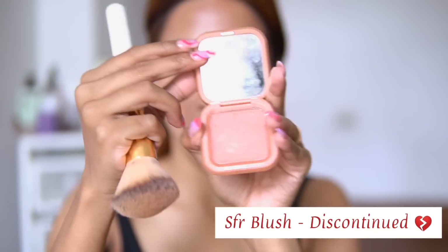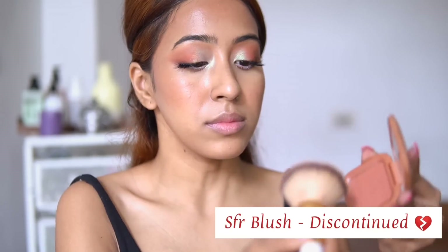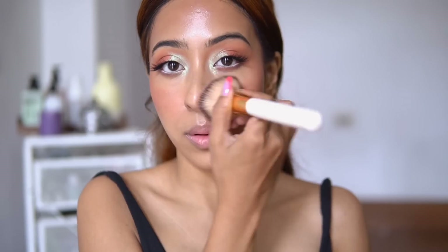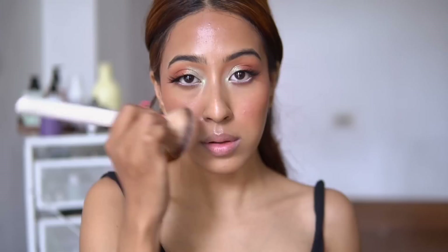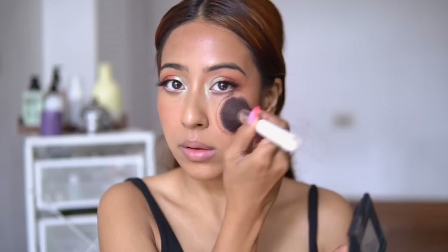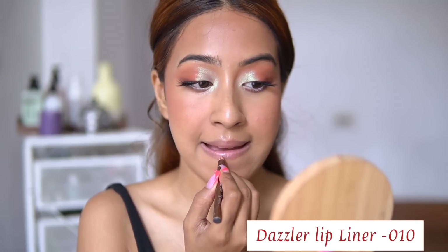After that, I'm taking this SFR blush. This blush is kind of similar to what Gigi had — she definitely had a really nice warm tone blush. This blush may be discontinued but I'll try to find and link it down below. Then I'm taking the Maybelline Fit Me powder and putting it in the areas where there is a little bit of shine, because from the photograph Gigi definitely did not look glowy at all — she looked very very matte.